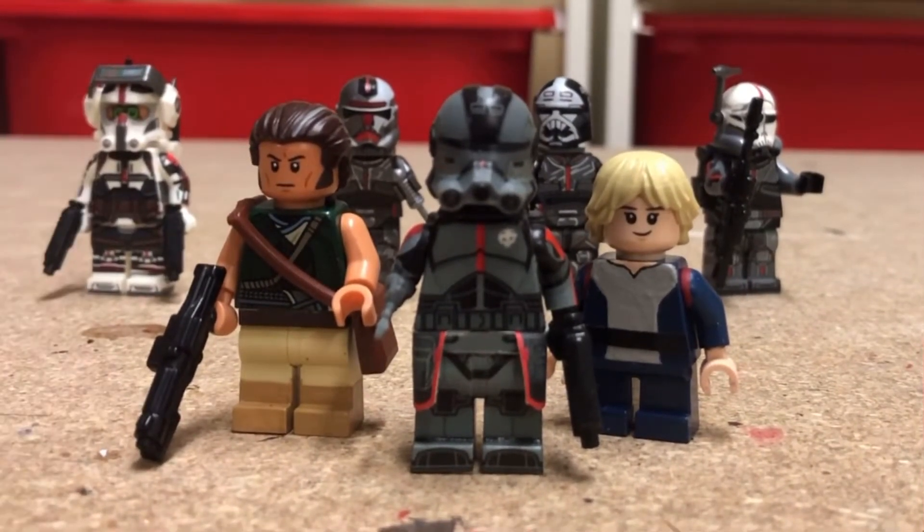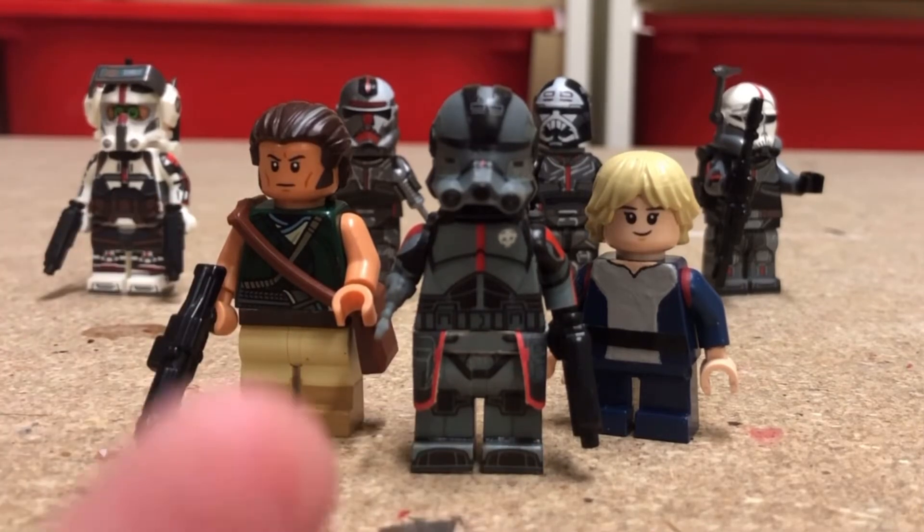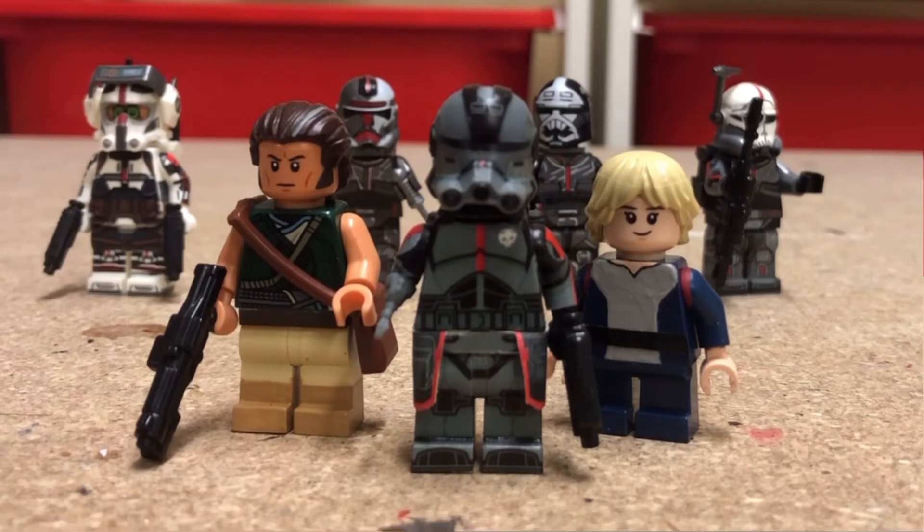So we of course have the star and the reason I'm doing this showcase — AV figures Echo from the Bad Batch — and a quick Omega and Cut Laquane to go along with the figures. So without further ado, let's get into this.